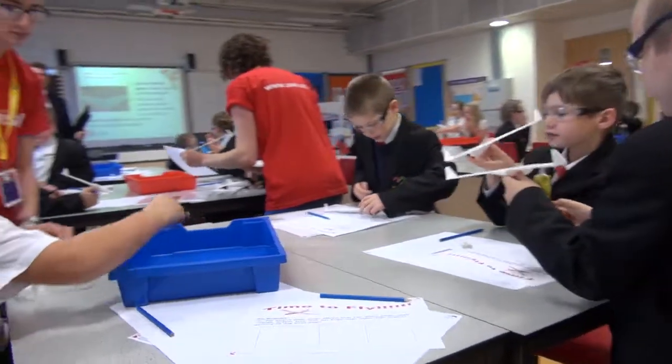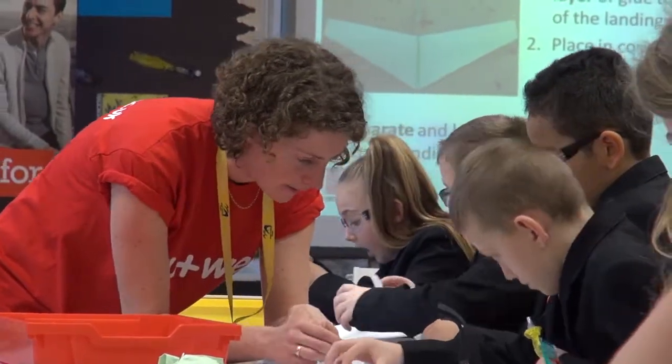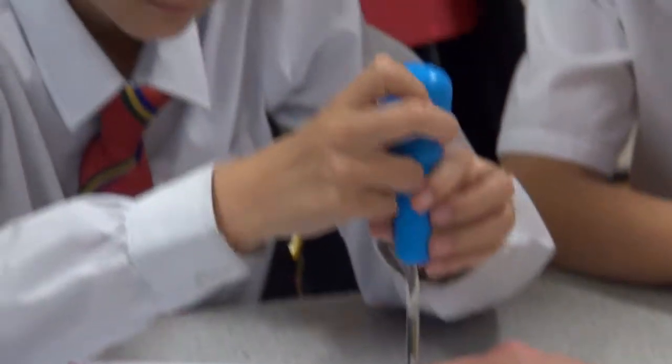The idea behind this activity was that we do FET in a box, our faculty to be taken away into schools. So they came up with the idea of making little gliders which are very lightweight, they're not harmful at all, they're very simple to make, but the kids get an understanding about lift and drag and weight and the basic forces of airplanes and forces acting on them.